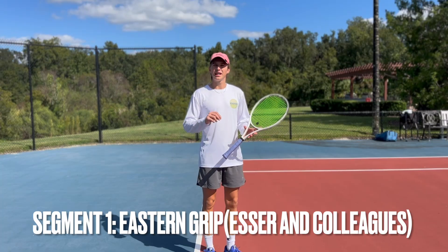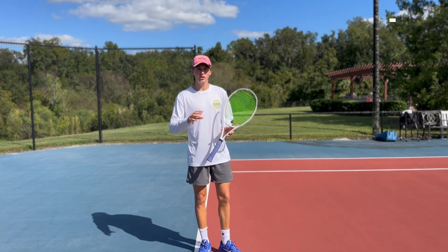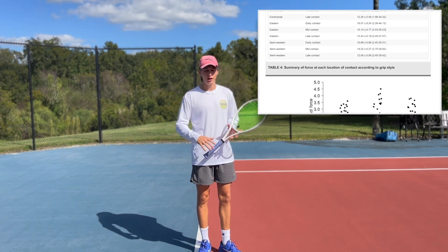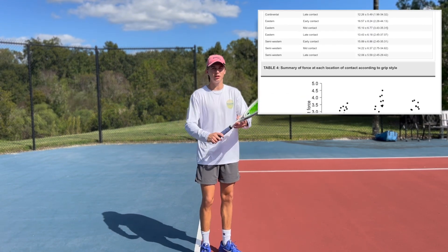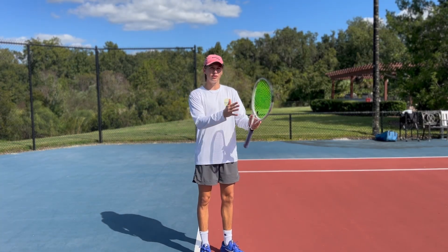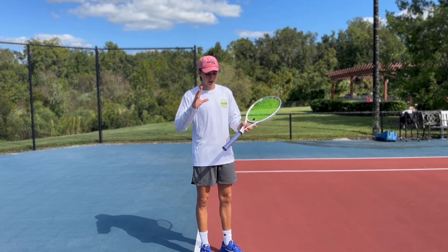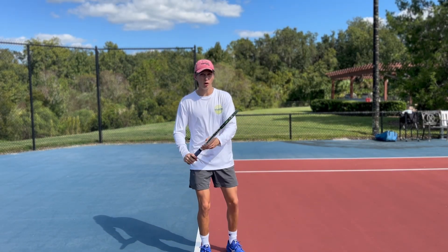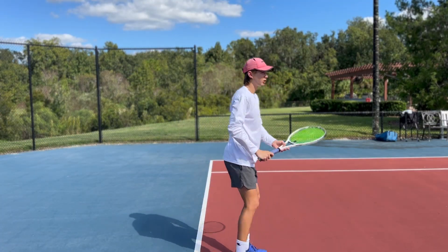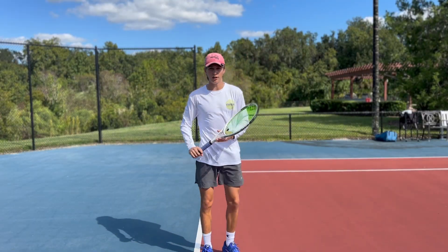Segment one covers the eastern grip, which is the grip on ridge number three. A study done in 2024 by Esser and colleagues showed that the eastern grip has the highest mean force output compared to all other tennis grips. In basic terms, this means the eastern grip allows you to hit the ball harder and with more power than all other grips. For example, western and semi-western just don't allow you to hit the ball as hard.